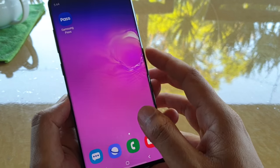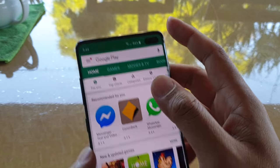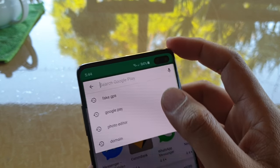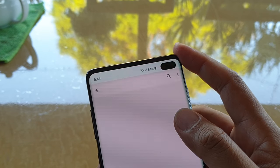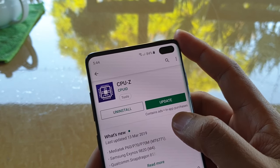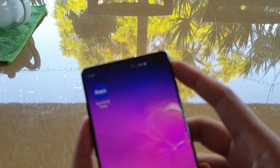What you want to do is go to the Play Store. We need to download an app called CPU-Z. It's a good app, so we can download it and then run it.